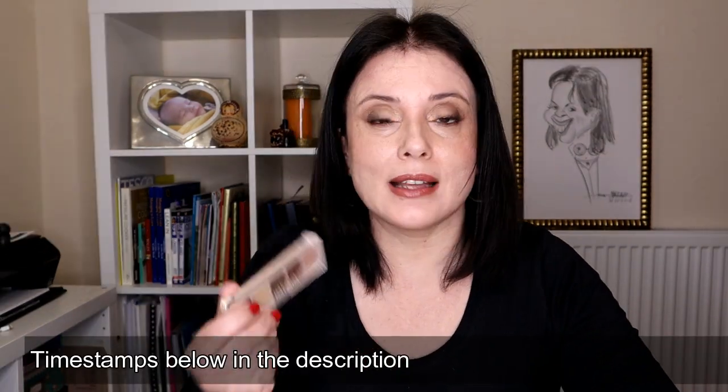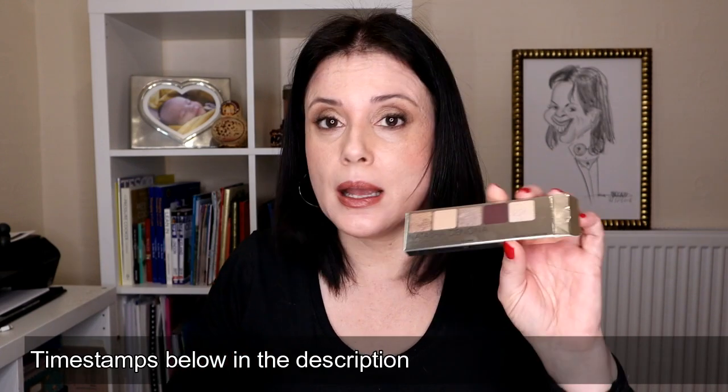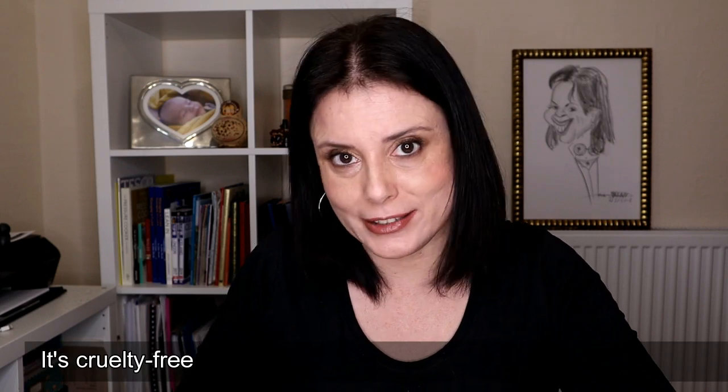This mini palette is like the previous mini palettes from Natasha Denona. It comes in this cardboard box with the indication of the name and formula of the eyeshadows in the back. It's produced without parabens in Italy. It has a shelf life of two years after opening, and each eyeshadow has a weight of 0.8 grams or 0.028 ounces.